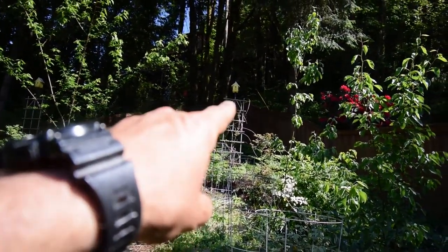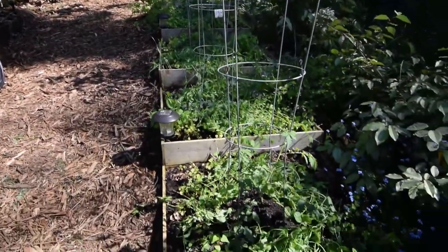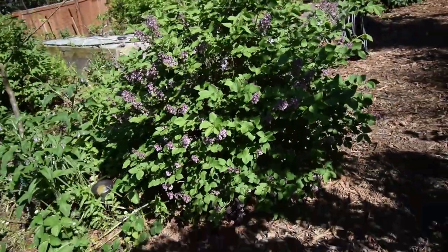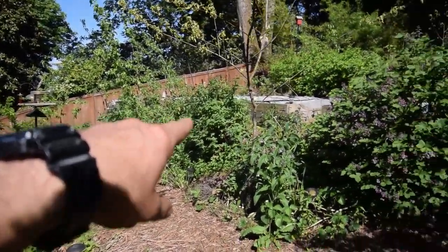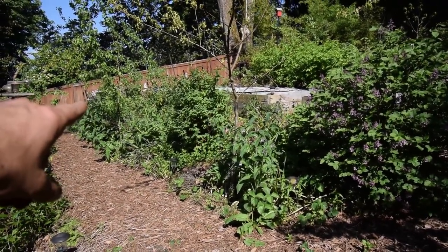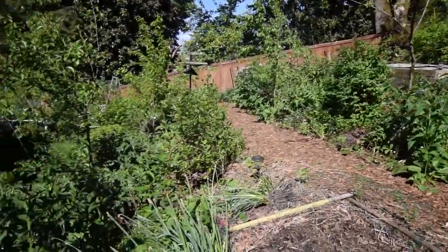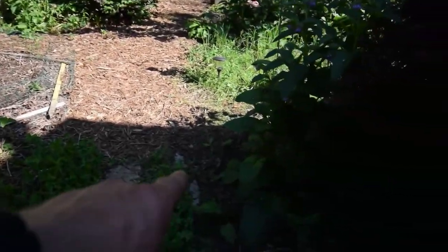That's the birdhouse that's got one nesting pair of black-capped chickadees in it. Our lilac bushes are starting to bloom — they smell really nice. That one over there is always ahead of this one because it gets earlier sun. By the time the first one's dying, this one takes over, so we have a double long exposure of lilac smells.